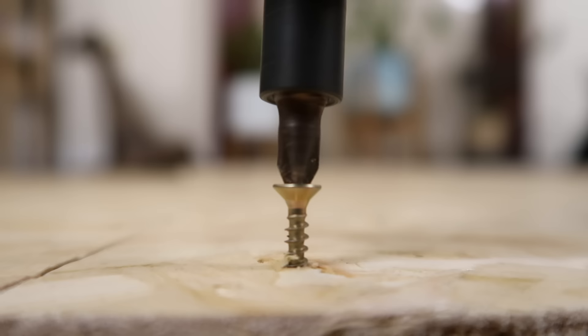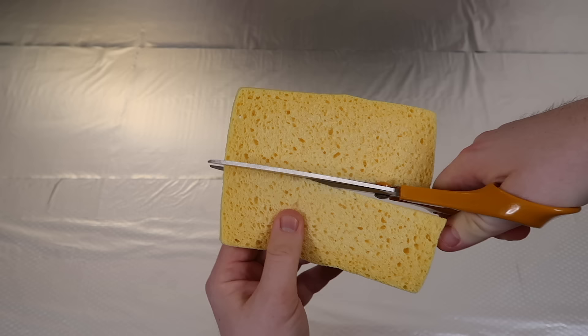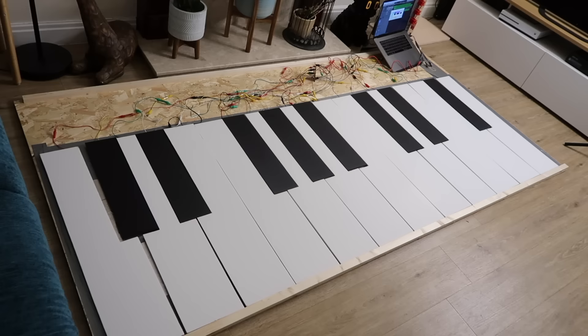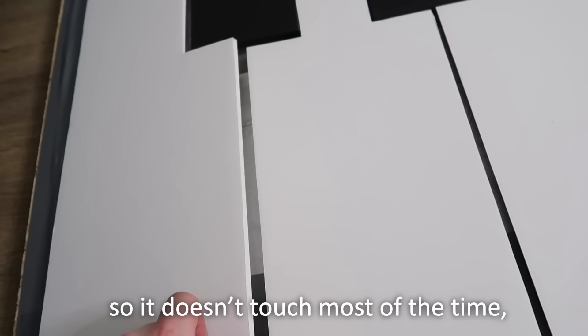I think this calls for a montage. And just like that, it was finished. So the wooden base is lined with foil, and then each individual key is lined with foil and wired up, so that when the two bits of foil touch, the note is triggered. I put these sponges on either end so it doesn't touch most of the time, but with the weight of a chonky cat paw in the middle, the note plays.